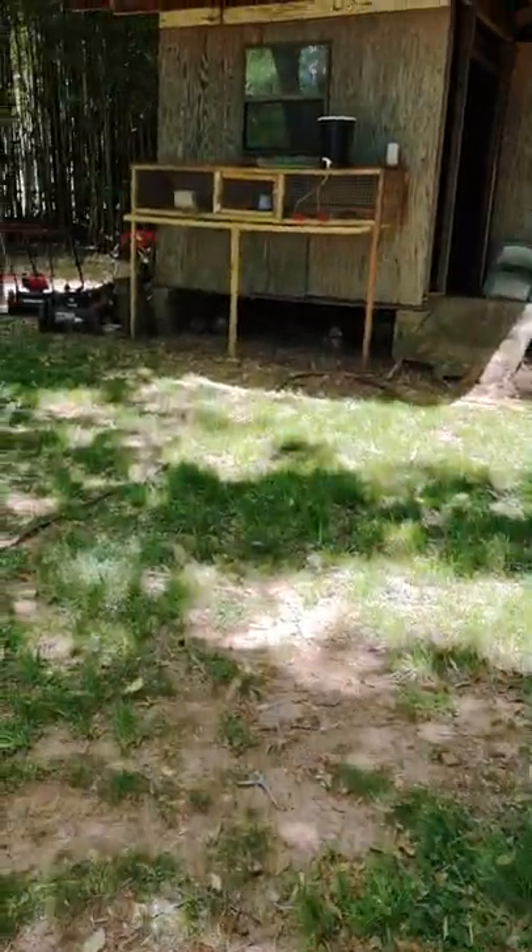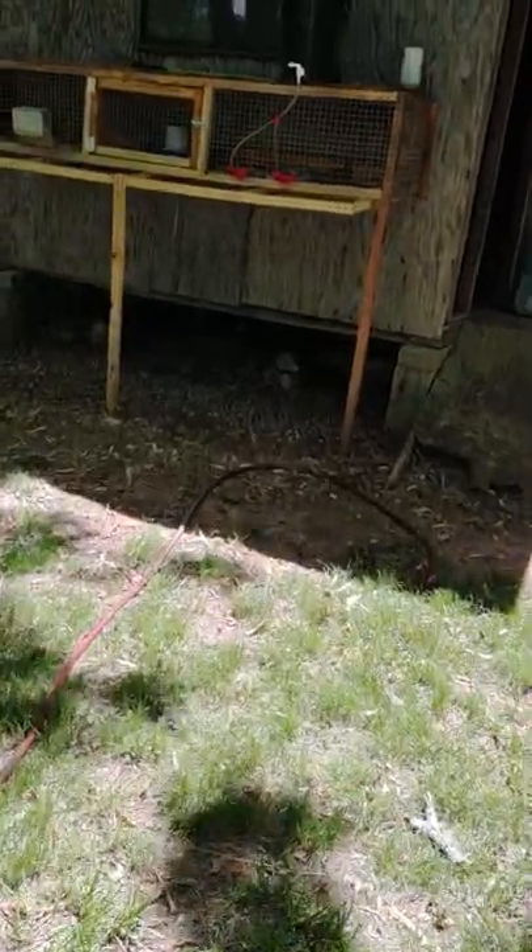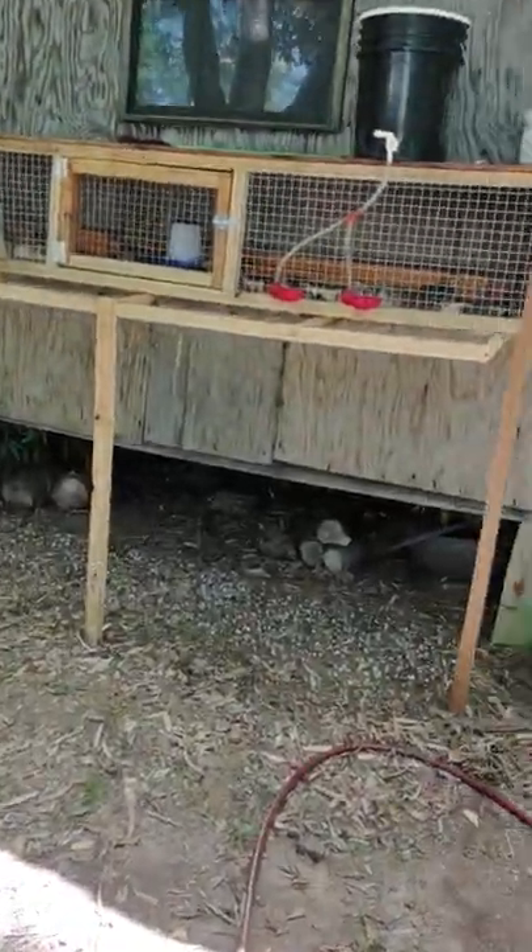I've got this one little jumbo rooster — he's my first rooster that I got. I'm not sure yet if I'll breed him depending on what size I get out of some of the other birds. I've got nine roosters and eleven hens in this big cage.